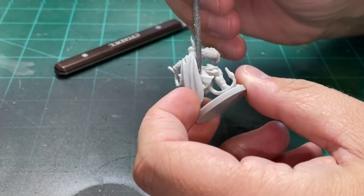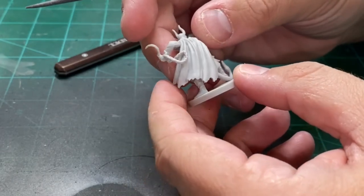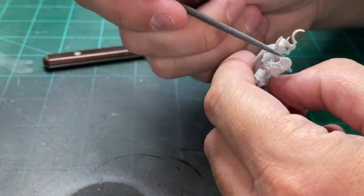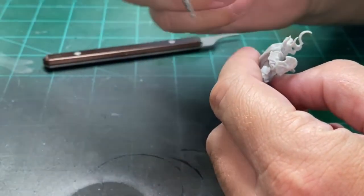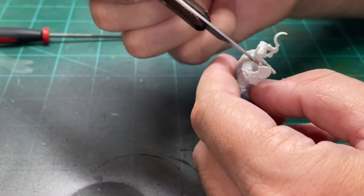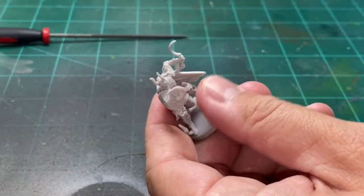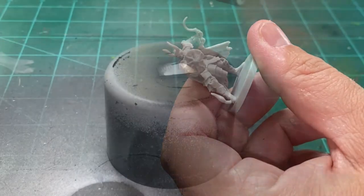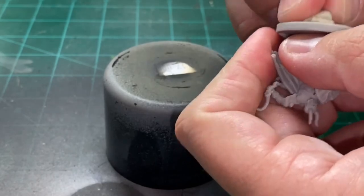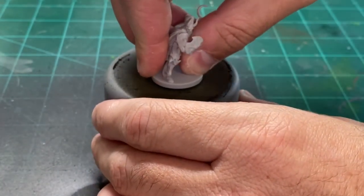Start off by scraping all those mold line bits and pieces. If you want to wash it beforehand with a little Dawn soap or just dish soap and some hot water, you totally can. I didn't do that, and I typically don't because it's all about saving time for me. A lot of people on YouTube or friends do scrub them — you probably should get that oily resin off there, it probably would help.